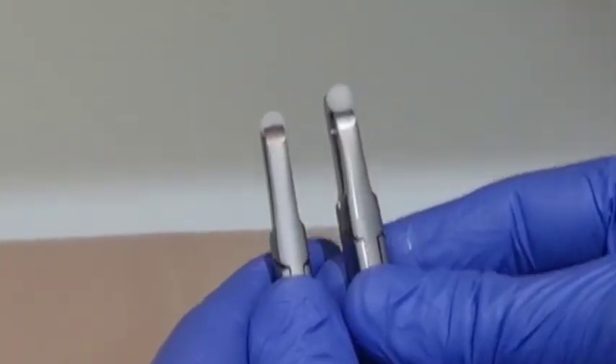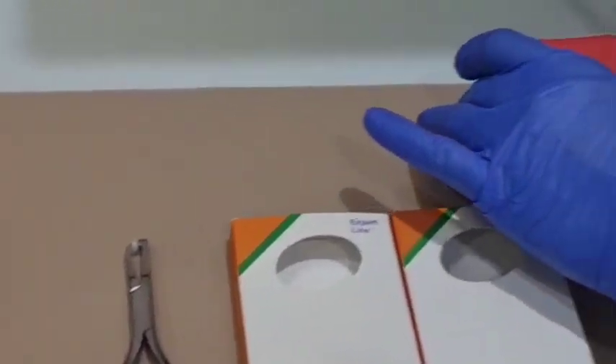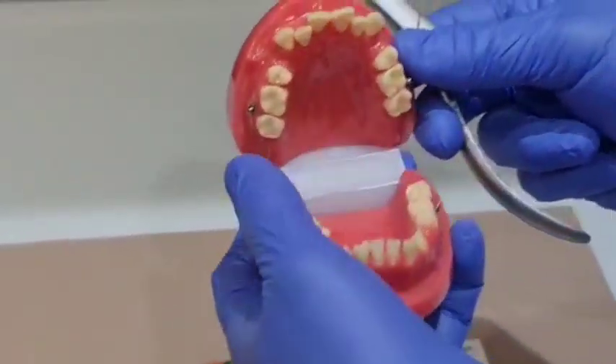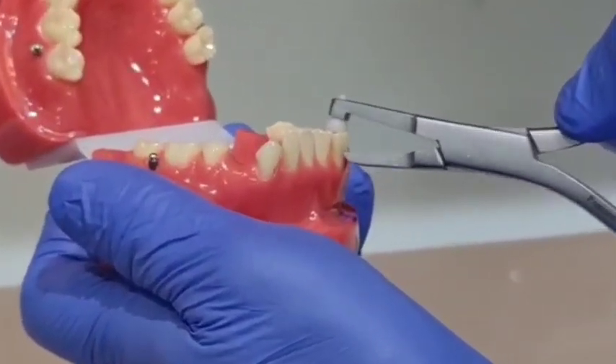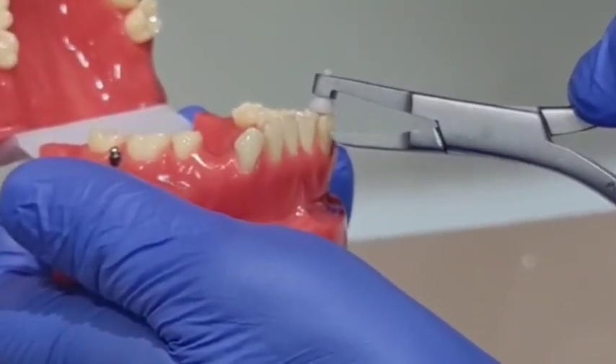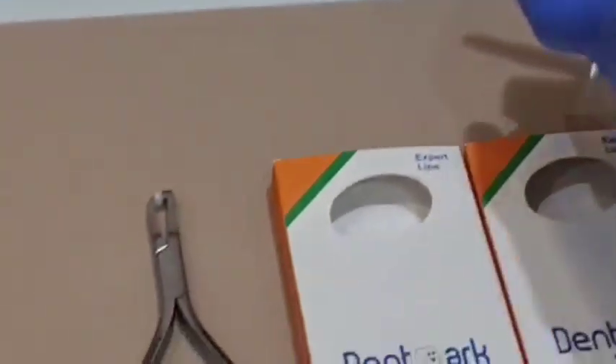Let's see it functioning. The plastic pad rests on the occlusal surface of the molar, which places the removing tip in the perfect position to catch the gingival edge of the band.